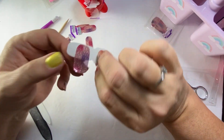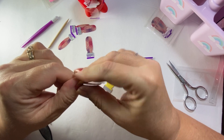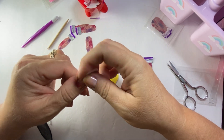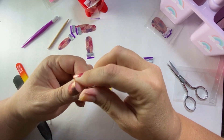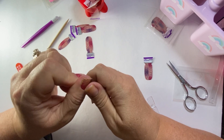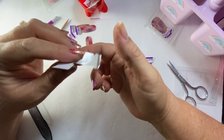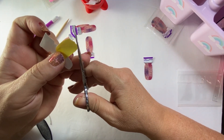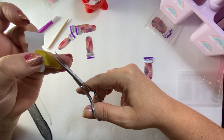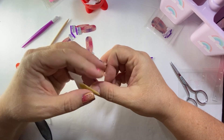I didn't do any cuticle work because I did it last week and I try to do it every other week unless they absolutely need it. I got a wrinkle but I'm going to put a clear coat over that — it will help it. Yes, I'm glad I decided to do this one instead. I have a Ball — I was going to do something with that. Oh my gosh, my hand's too shaky to try to cut that little tag off.